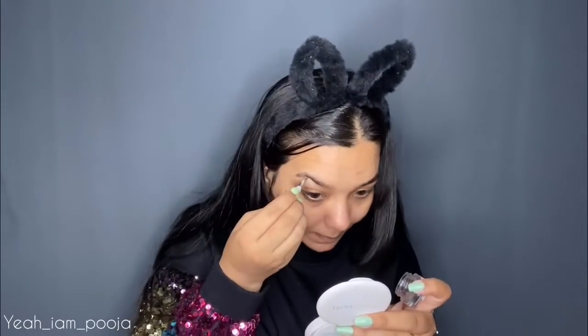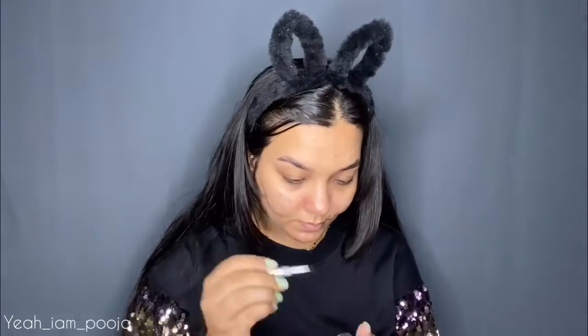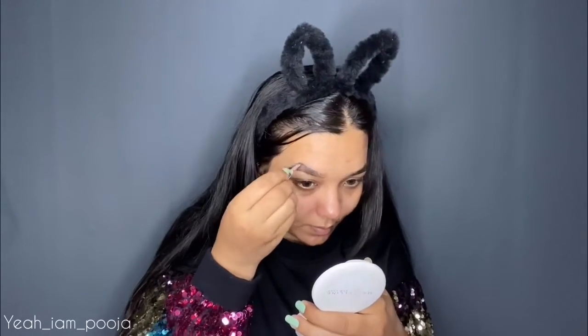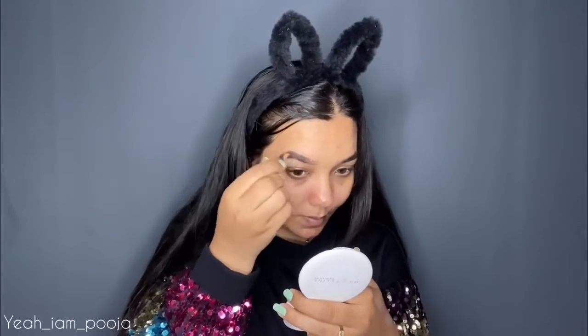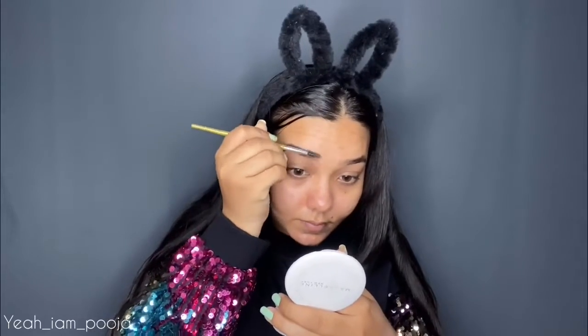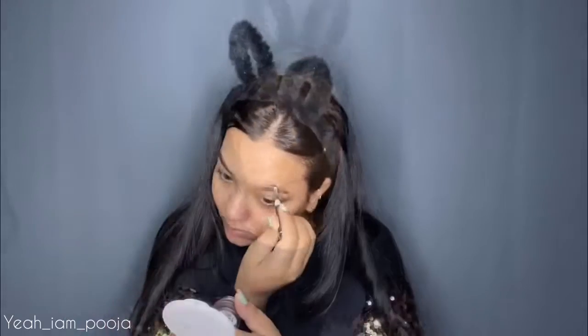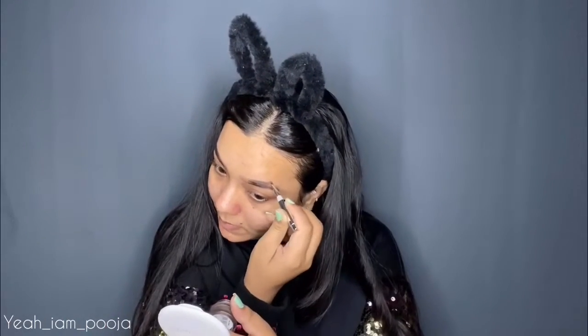I'm starting off with my eyebrow and eye makeup first. For my eyebrow, I'm using this L'Oreal Brow Artist Brow Pomade in the shade Ebony. I'm outlining my eyebrow and then filling the sparse areas following the natural shape of my eyebrow. Then I'm taking a spoolie brush and combing out my eyebrow just to distribute all of the product and give a soft, diffused look.